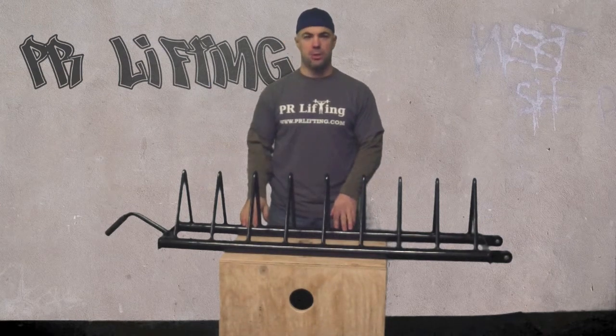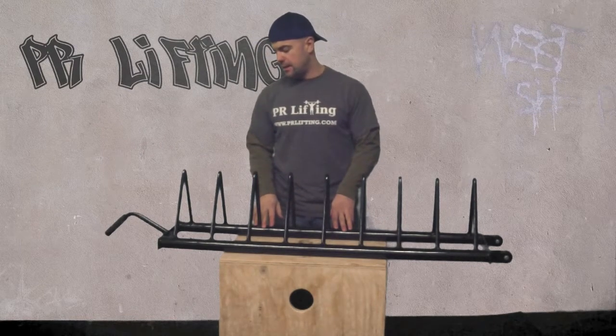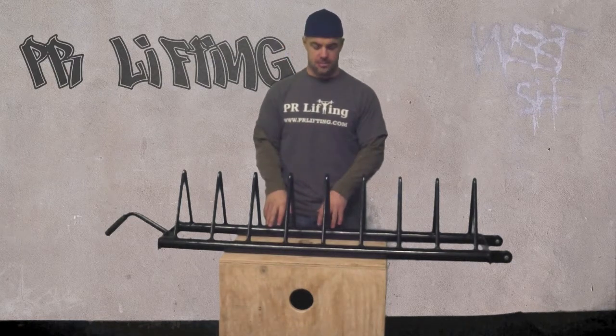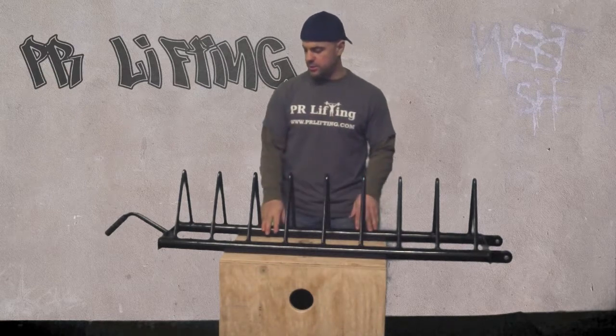If you put a 45-pound plate in there, you can't fit two. You can fit a 10-pound in there with it and that's about it. Same thing with the 35s. Once you get to the 25s, you can double those up. A plus side is you can hold a lot of stuff, but the downside is you can't just double up the pairs as you go.